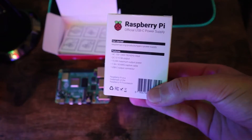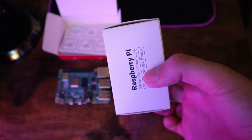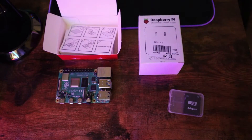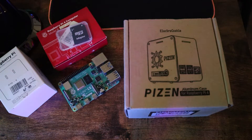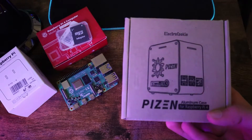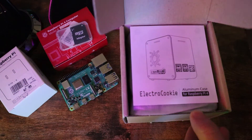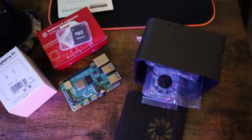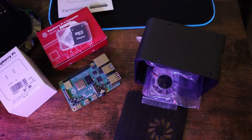Some other nice things to have with the mini Raspberry Pi PC include the official USB-C power supply — though if you don't have it, you can just run it with a power bank and a USB-C cable. To give it an almost identical look to a real gaming PC, I decided to go with the Electrocookie Python case for Raspberry Pi 4, which is an aluminum case with a tempered glass side panel and accessories including a fan and heat sink.